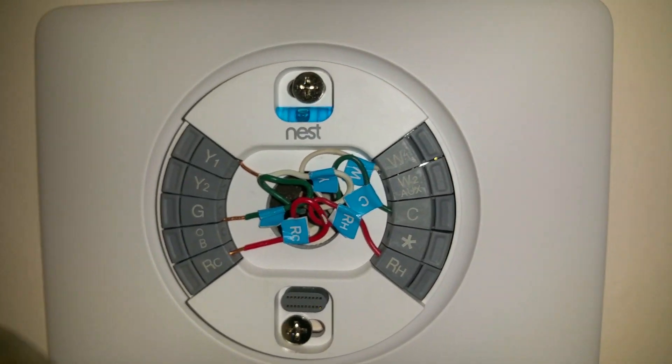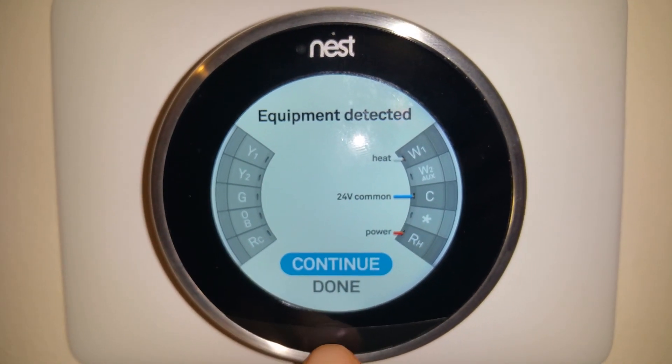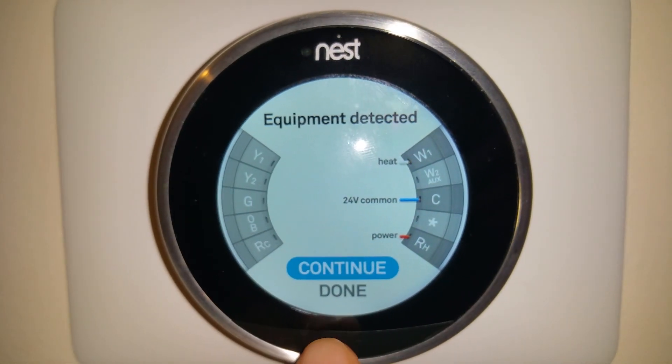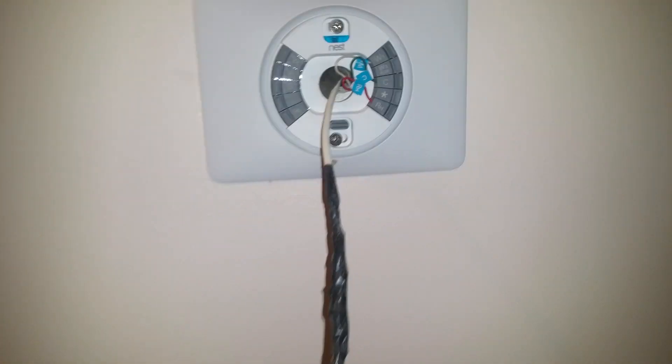I plugged the Nest back in and now you can see the equipment detected is only the heat - there's no longer that error and everything looks good. So the solution for the dual transformer system is to run a new wire from the AC air handler side.